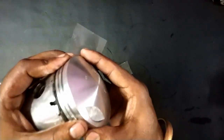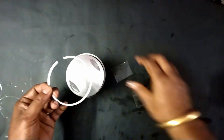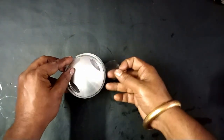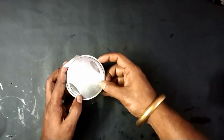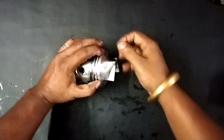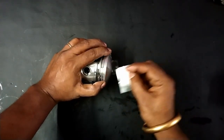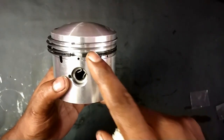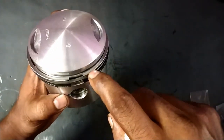The second one is done. Then we need to go for the third one. First we need to find the top — and here it says 'top' printed on the ring.